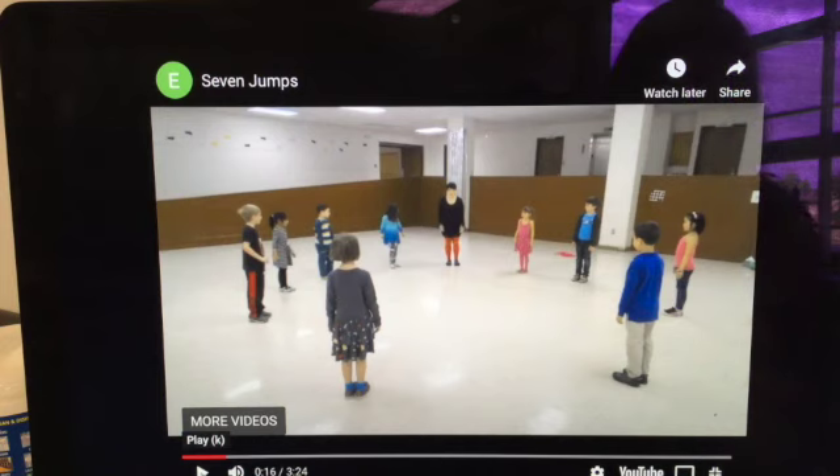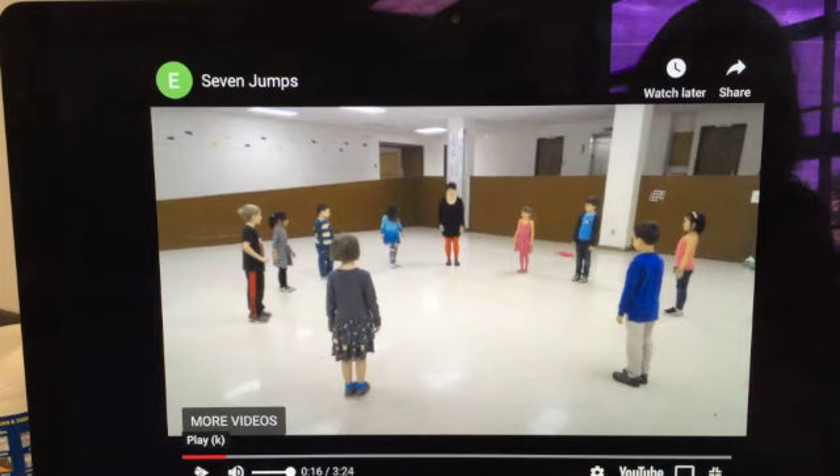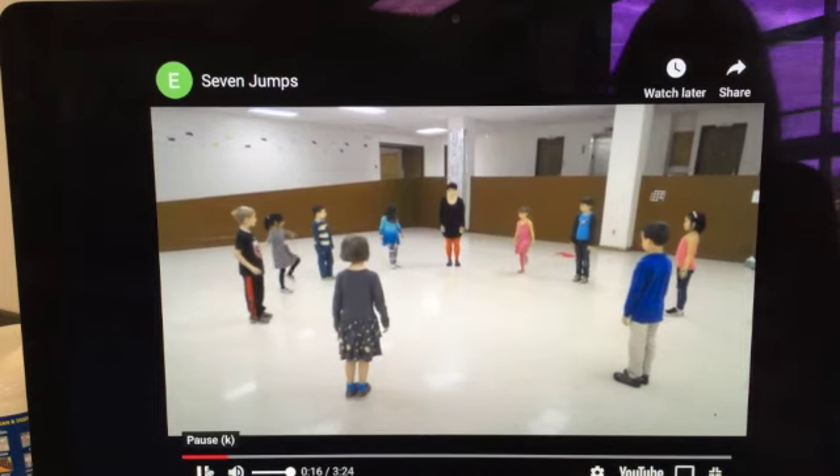All right, so that's the first pattern. They march, they clap, and then if you notice, she lifted up one leg. All right, let's keep going. And it starts again.